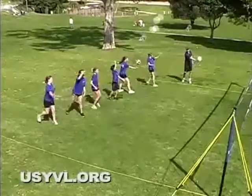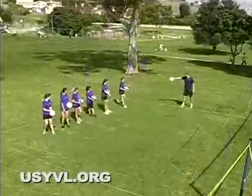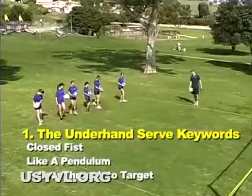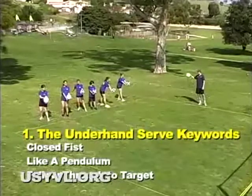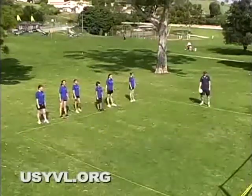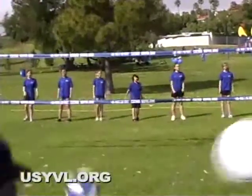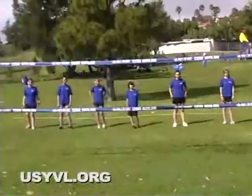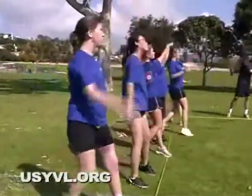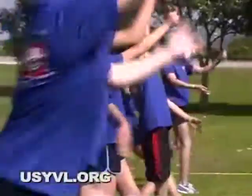Consistent speed backwards and forwards works best. A small step forward may be added with the leading foot to increase forward momentum. The ball can be hit out of the palm of the hand or with a very slight toss. As your player's proficiency increases, move them back incrementally until they are at the court's end line. USYVL rules will allow 8–10 year olds to serve from inside the end line if needed.